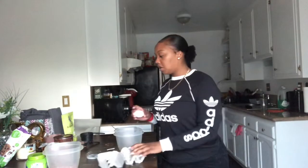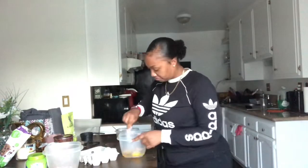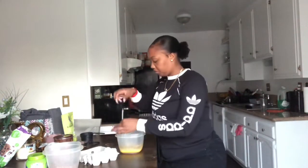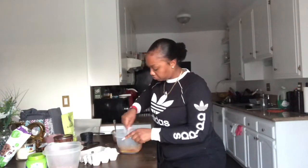Next thing we're going to do is take our 3 eggs, put them in a bowl. Make sure the bowl is big because we're going to add all the ingredients to it. Whisk the eggs and start adding the butter and the dark chocolate. I had to put it back in the microwave because a lot of the chocolate was at the bottom, so I'm going to heat it up, mix it again, and pour it back in.